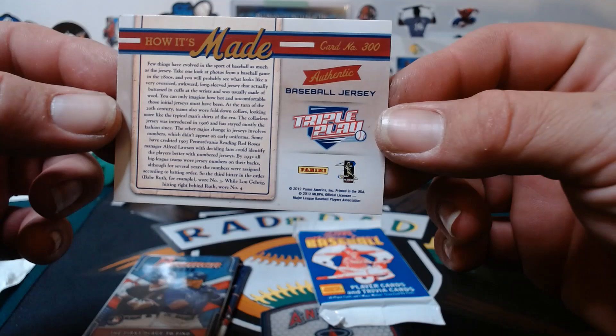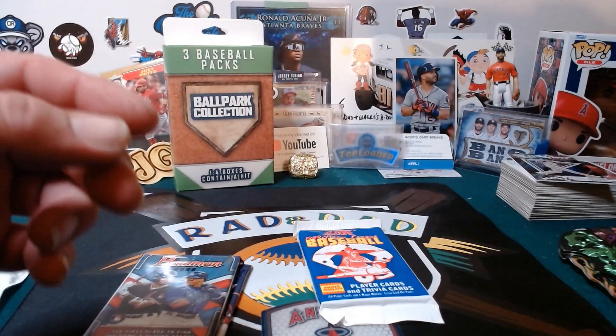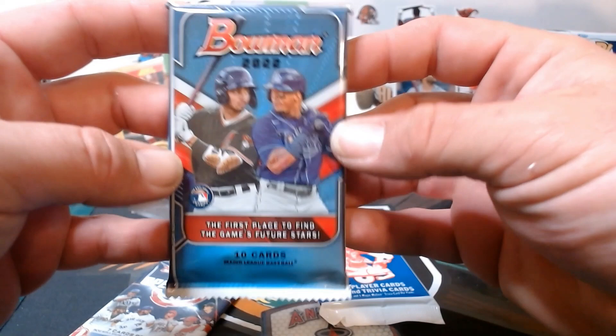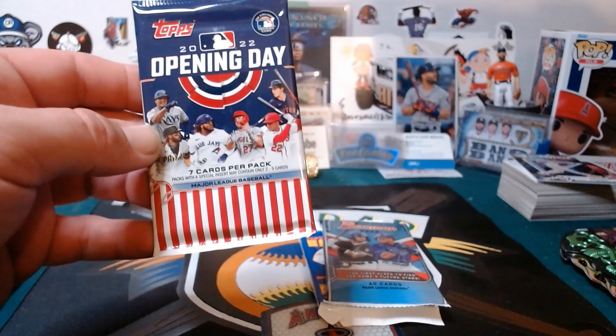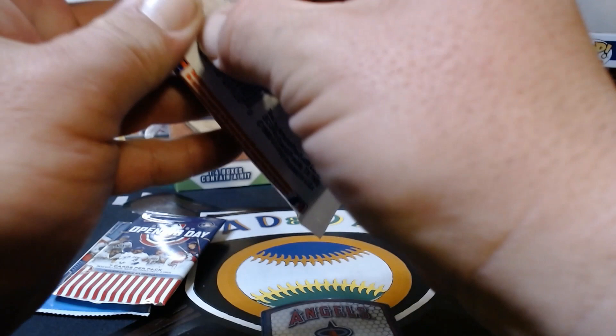Rad, see if you can figure out if that's from a specific player or not. It's a relic, though. And we've got 2022 Bowman. It's from manager Alfred Launchon. Manager relic — I don't think so. Then we have an Opening Day. We're going to go from least exciting to most exciting. I guess we did get a hit, so beat that, Rad!